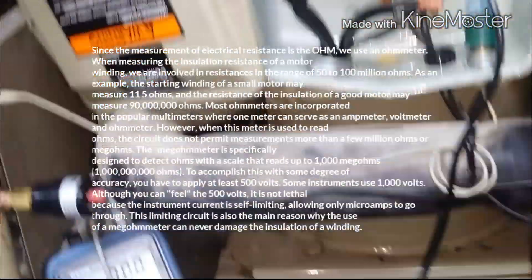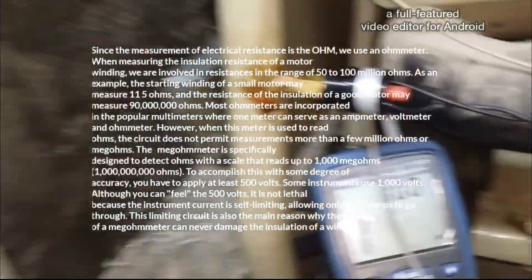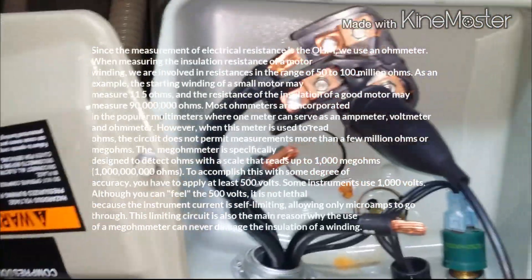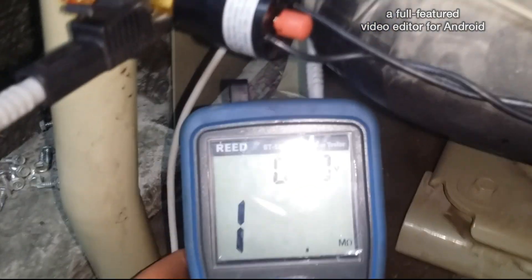I found something here at the compressor. You can see — I'm just going to test this real quick.